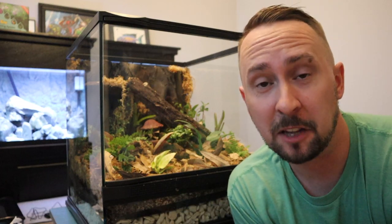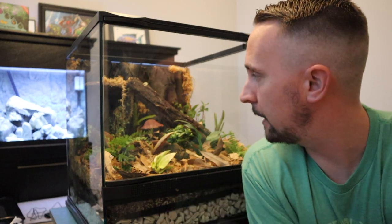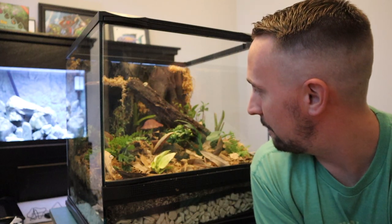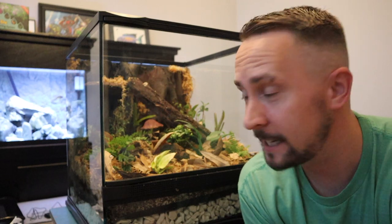Now I'm going to top off the rest with the leftover sphagnum moss. I've got a little bit left and I'm so pumped — this thing turned out way better than I anticipated. Once I get the lights on and everything, you'll really see it.